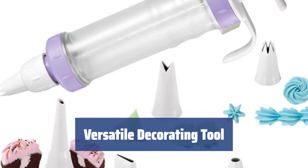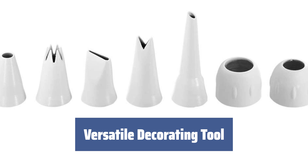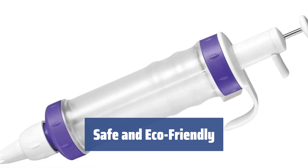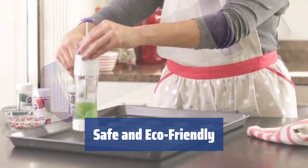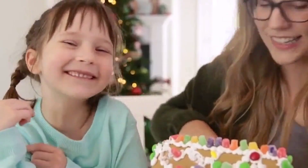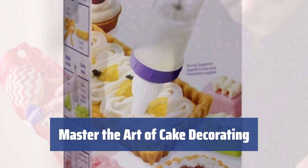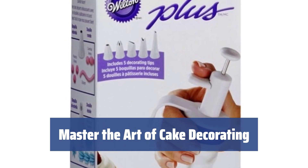The Wilton Dessert Decorator comes with 5 decorating tips and 2 couplers, giving you endless possibilities for decorating your cakes. Let your creativity shine and indulge in homemade sweet treats. Made of eco-friendly, non-toxic plastic, the decorating tool and tips are safe to use with food. The barrel holds plenty of icing or whipped cream, and the pull-out plunger helps keep your work area clean and neat. Explore Wilton's decorating tips and techniques — with online classes and step-by-step instructions, you'll be creating professional-looking cakes in no time.